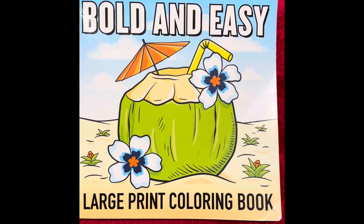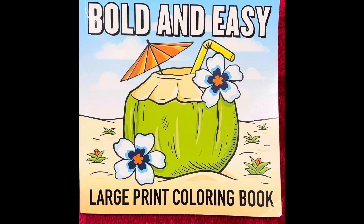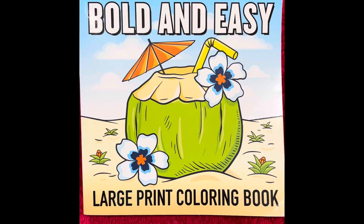Friends, this week I'm just coloring. This was a very pretty picture and I just can't wait to share it. And here's a good look at the cover of the book that we're using — The Bold and Easy Large Print Coloring Book.